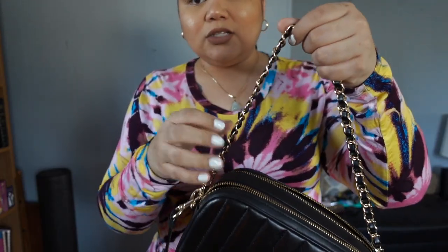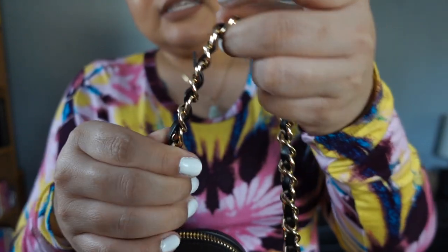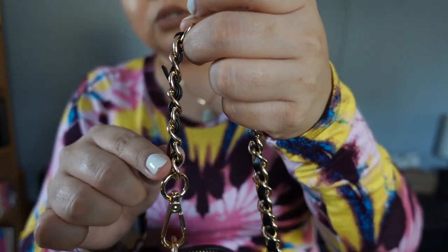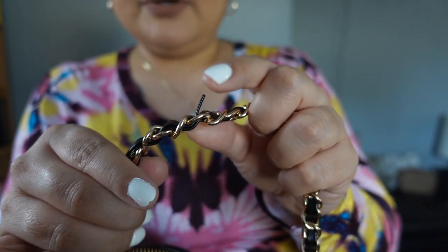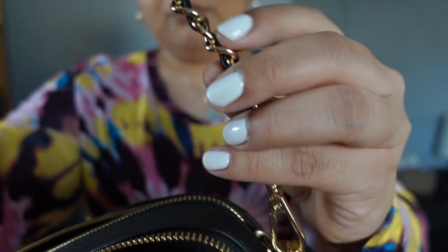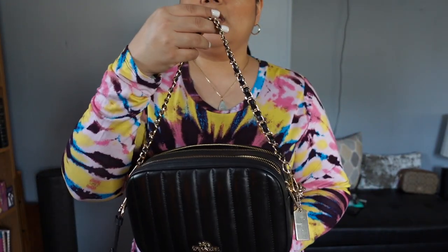The one thing about it that I don't like is this part here. You see how what they did was they looped the little leather strap through the gold chain and then looped it back up to secure it, so the excess just kind of sticks out. I could cut it but I'm not going to because I feel like if I do it'll just come out from right here. It's like that on both sides, but it just adds a cute little way to carry the bag.